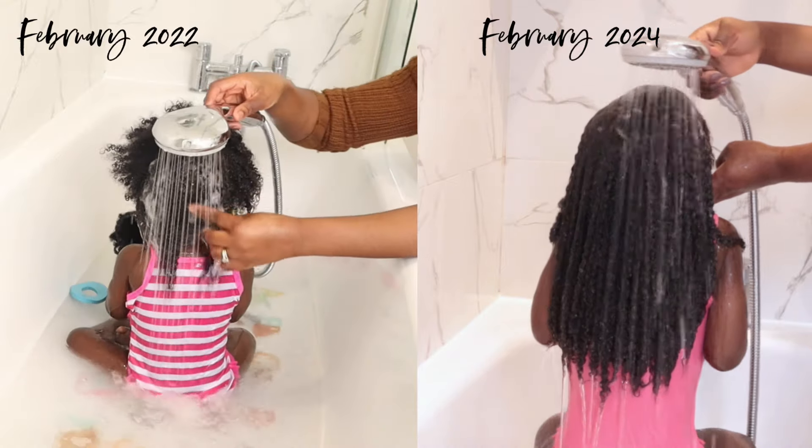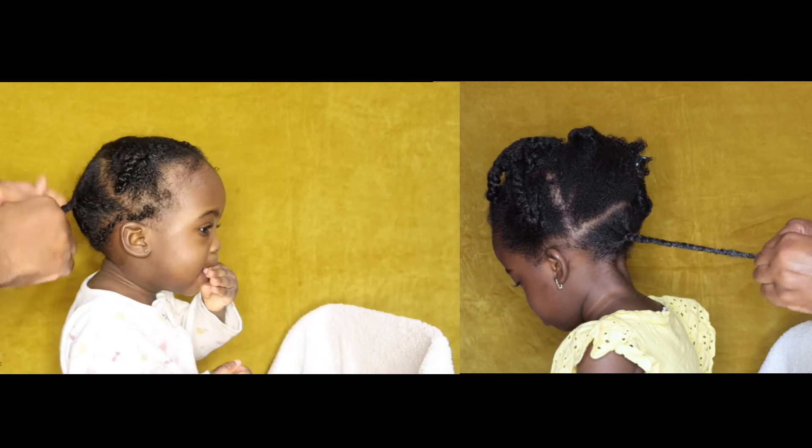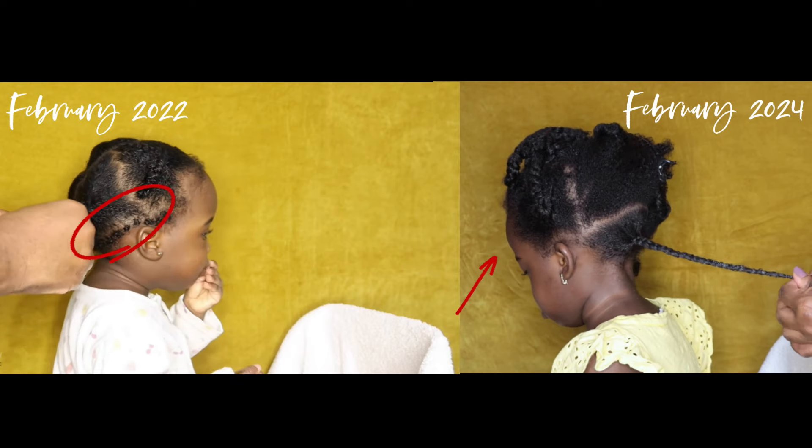Mommies, look how much my daughter's hair has grown in the last two years, and that's because she has one of the best regimens for length retention. I'm going to be sharing all of it with you today.